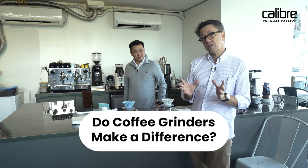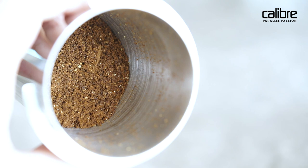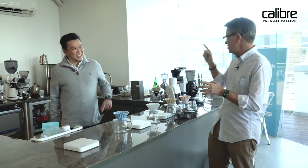We are here at El Capitan Coffee with Raymond, the guy who taught me all the stuff I didn't know. He's going to bring my coffee level up once again by explaining how to properly grind using three different grinders — which I didn't think was a thing — and then we're going to do a tasting of those. We're going to be using coffees from Coffee Tonya. Raymond runs El Capitan Coffee and has been doing this since before it was third wave.